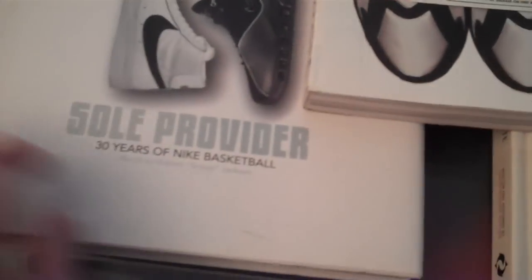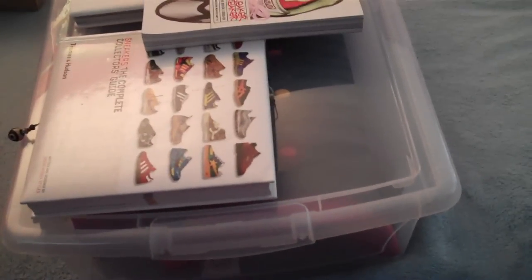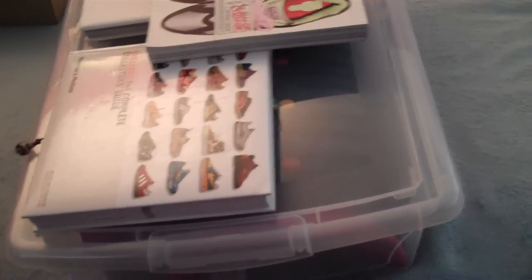Got a new book. These are all my sneaker books. Soul Provider — it's all about Nike basketball footwear. Got a couple others. I really dig these couple of books.